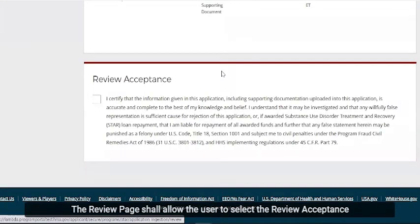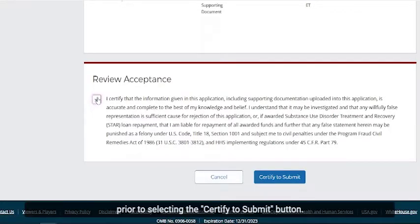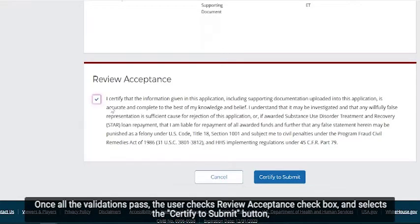The review page shall allow the user to select the review acceptance prior to selecting the Certify to Submit button. Once all the validations pass, the user checks the Review Acceptance checkbox and selects the Certify to Submit button.